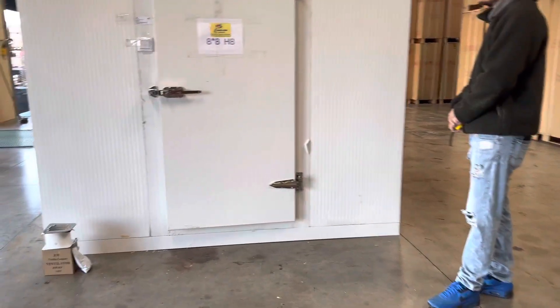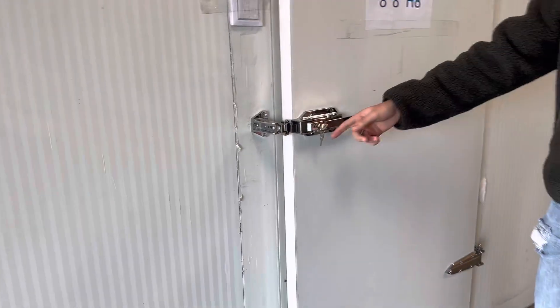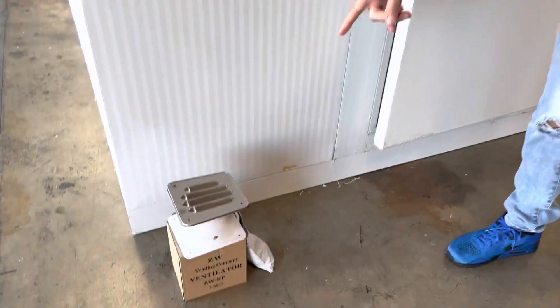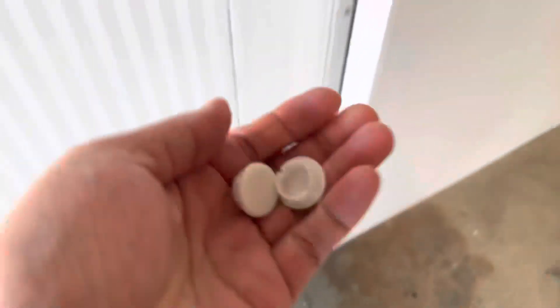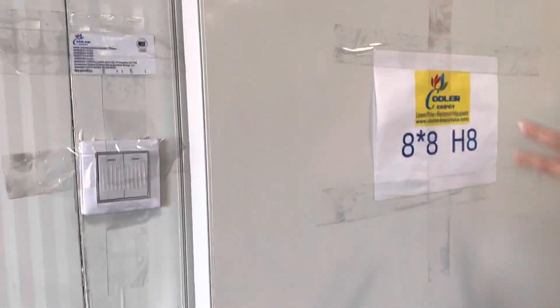We're going to demonstrate how it works and how it looks on the inside, and I'm going to give you the measurements on the inside as well. For the door, you will be provided with keys so you can lock that door. You will also be provided with a fan that you will have to drill onto your wall.